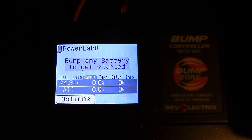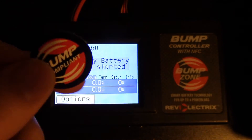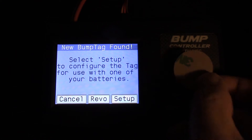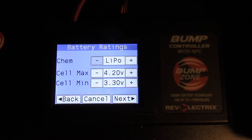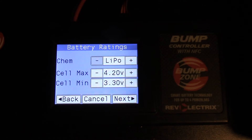Hello pilots, I'm going to show you how to program one of your blank bump tags so you can start using your bump controller. The first thing we want to do is hold a new bump tag, then hit setup. I'm going to be programming a tag for a 6S 1350 milliamp battery.